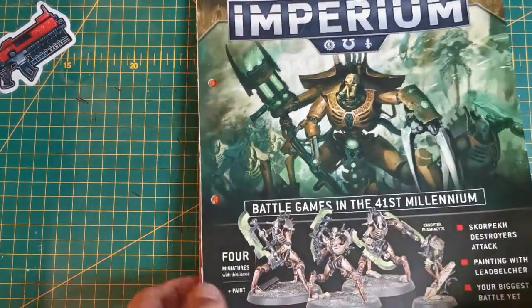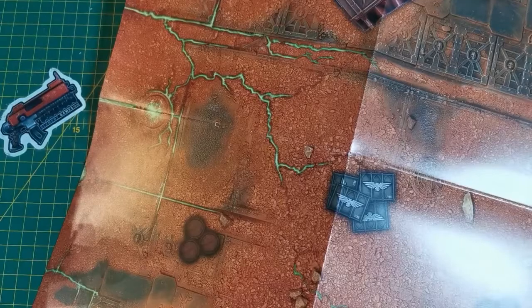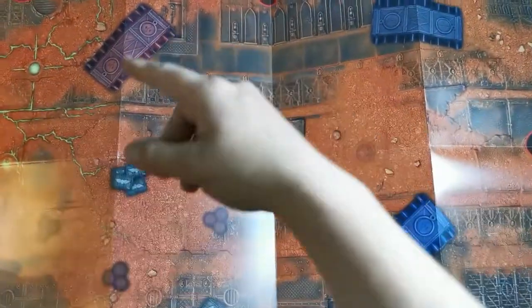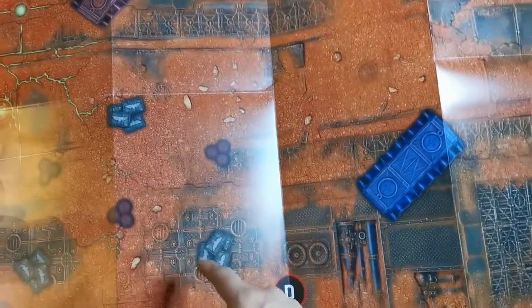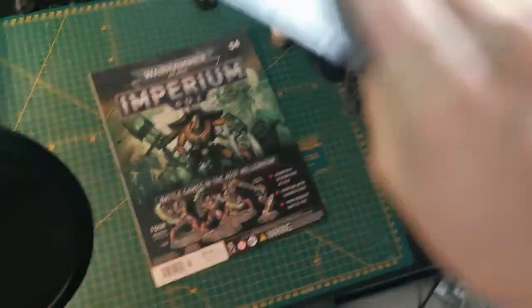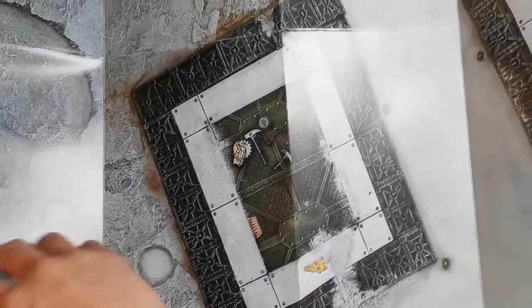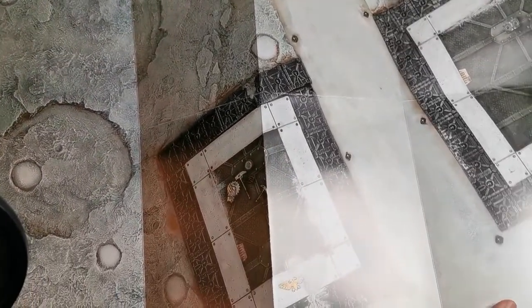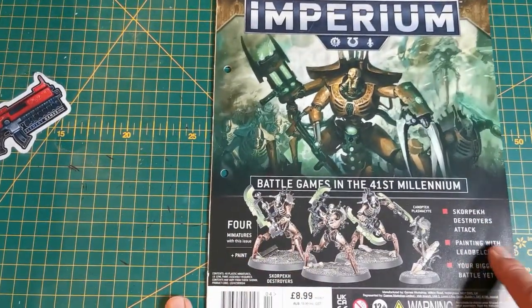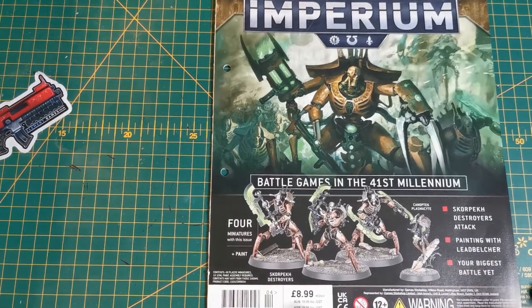Now onto the issue itself - it comes with a full-sized battle mat and of course it's double-sided. One side features spaces for armored containers, ammo boxes, and fuel dumps that you'll add eventually. On the other side there's an alternative layout which looks like it's for a larger board once you get further into the series and start playing those bigger games.